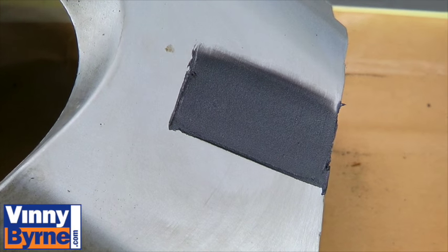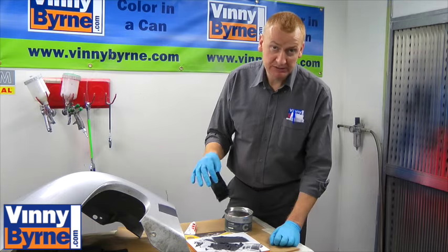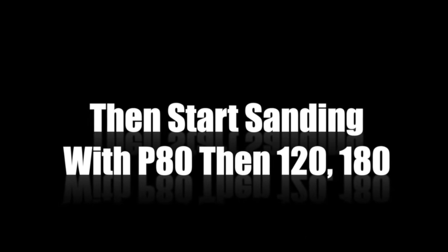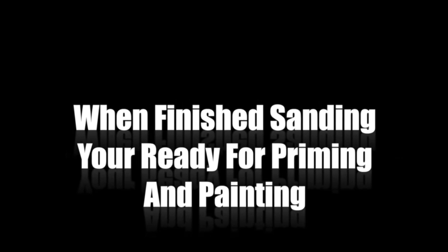We would need to leave it to dry for about 30 to 40 minutes, maybe an hour if we wanted, and then we'd start the sanding process. We would use P80 grit sandpaper, 120, 180. Then at that stage we'd move on to the priming and painting process — that's something we'll show you in a later video.